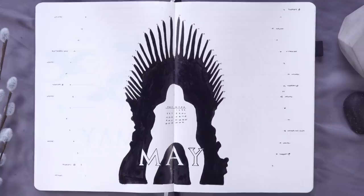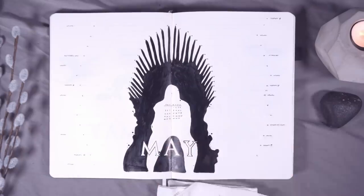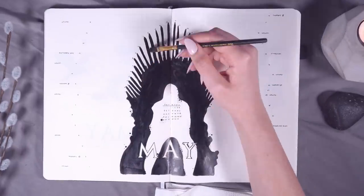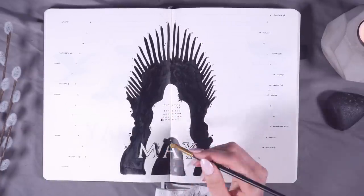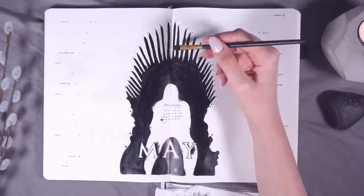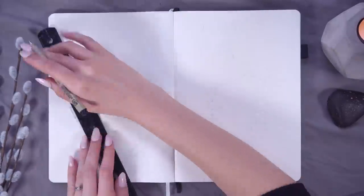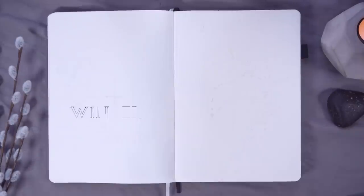I also used the brush and ink to add more splatters and dots all the way around. I really wanted these spreads — while they're clean, minimal, and black and white — to still have a bit of that feel of messiness and dirtiness, because Game of Thrones has so much of that. It doesn't shy away from the dirty, gory, messy aspects of the world that has been created, and I didn't want my spreads to be really sterile when the show itself is not sterile in any way.